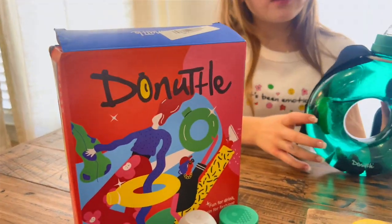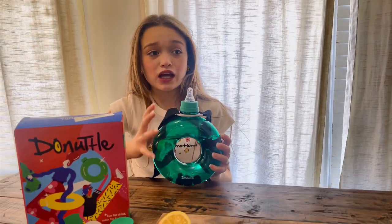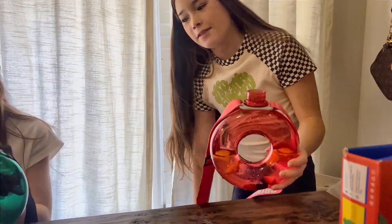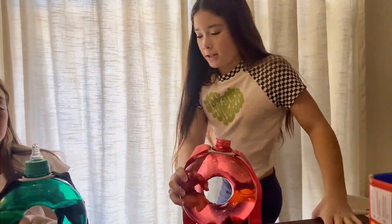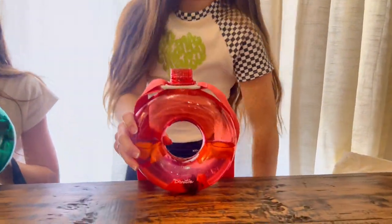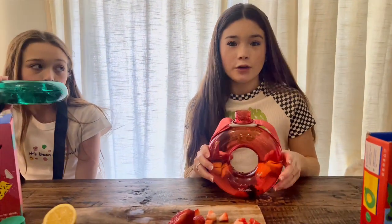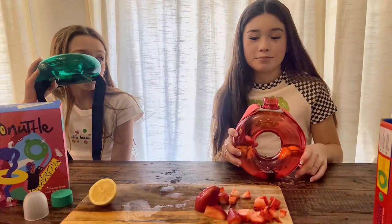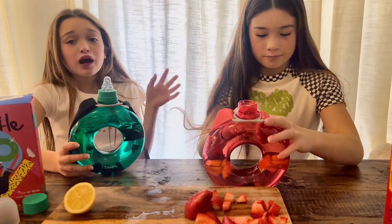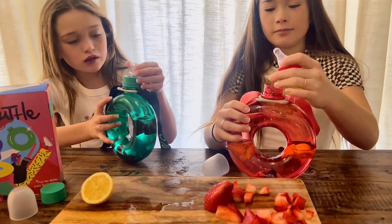They come in really cute packaging and I think y'all should definitely go get one. I didn't fill as much water up so I want more flavor — if you put less water it makes more flavor, but if you put more fruit then you can put more water, which will also make more flavor.